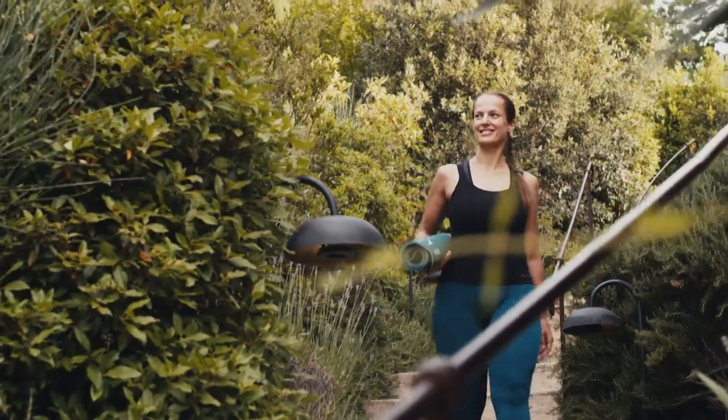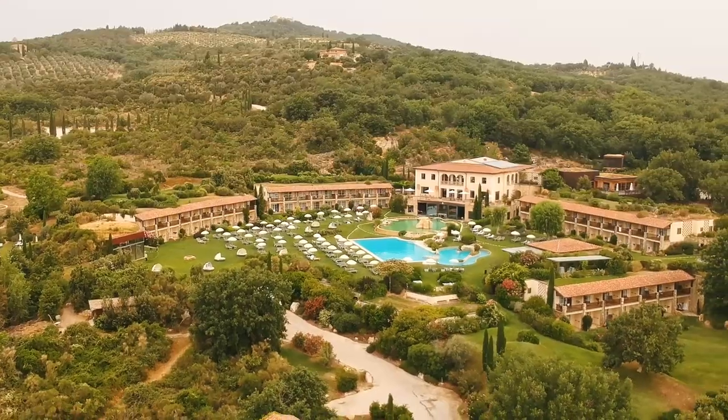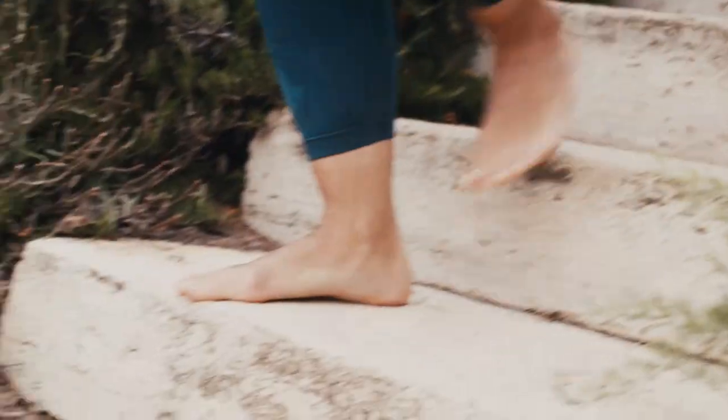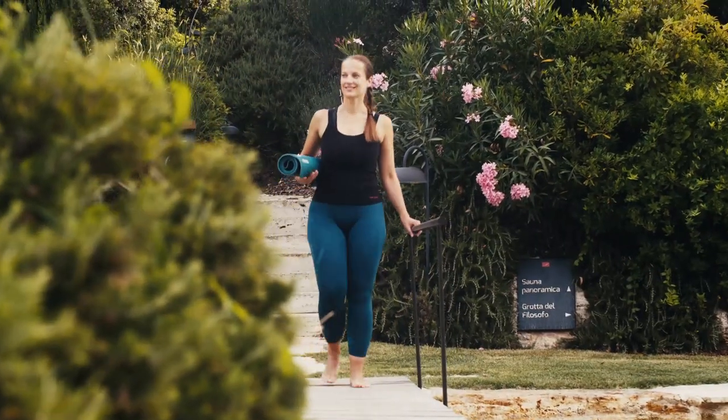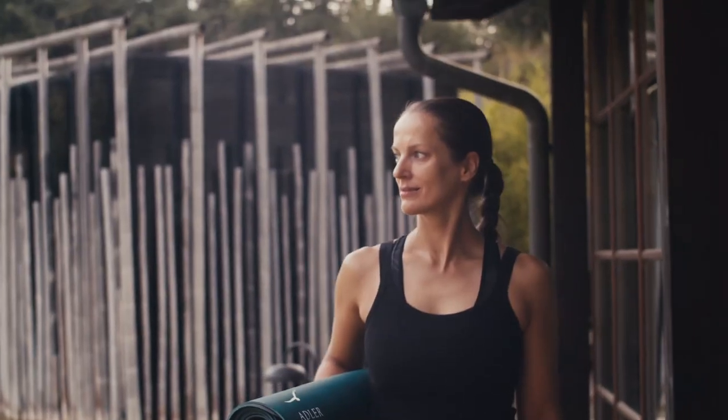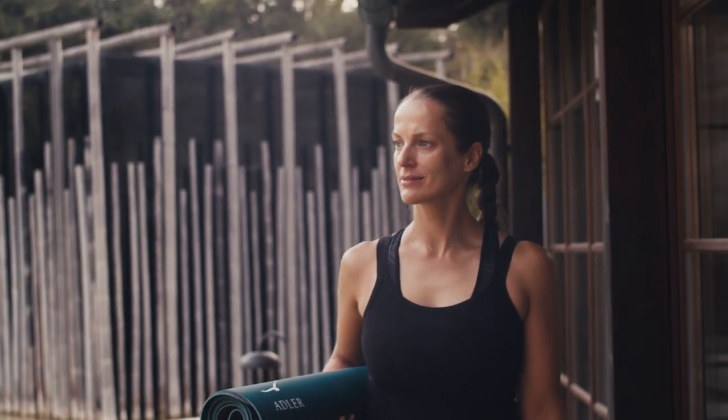Hi, my name is Tamara Klausa and I'm a yoga teacher at Adler Terme in Bagnavignoni. Today I'm going to show you a short yoga sequence designed to help you lengthen your spine so as to alleviate any issues and pains you may have in your back.